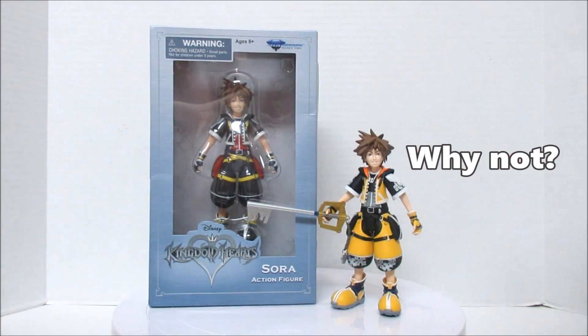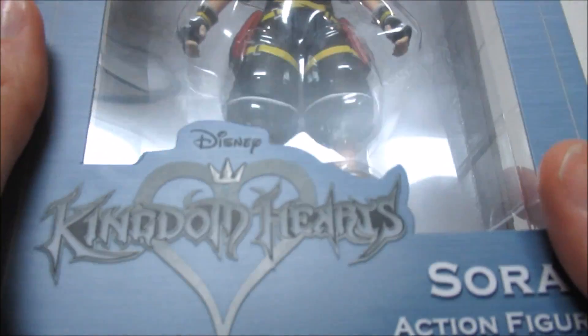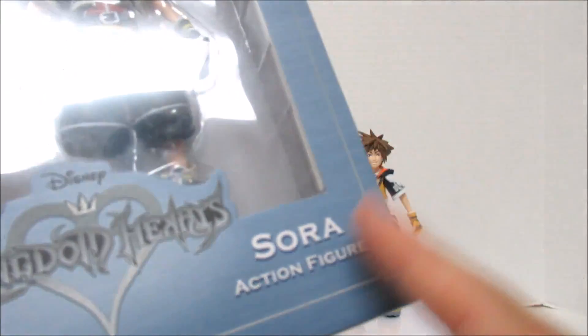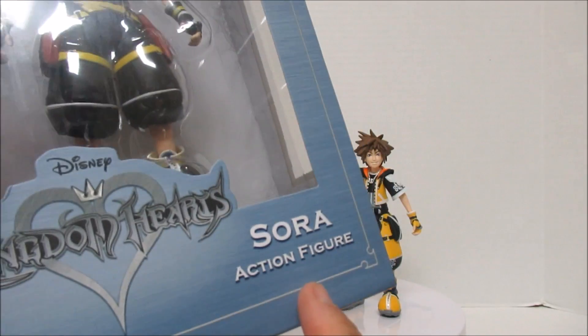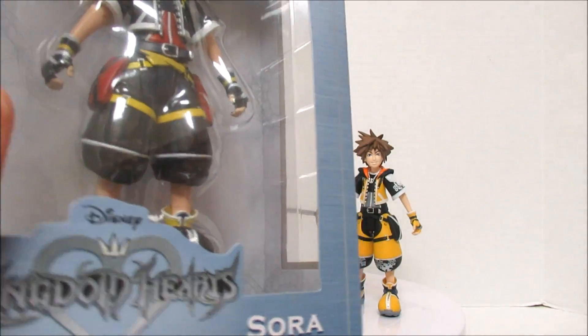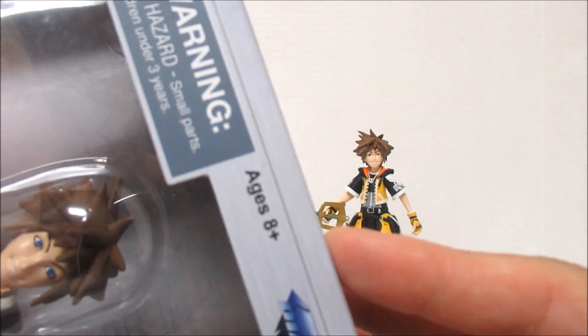We're here to talk about this one, so let's look at the box. It says Kingdom Hearts down here — Sora, action figure. Not to be confused with a doll; he's an action figure. That's very macho. And he's for ages 8 and up.